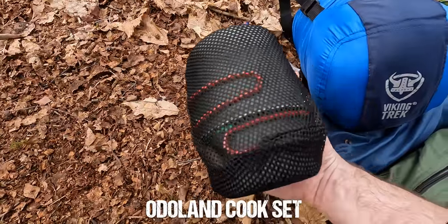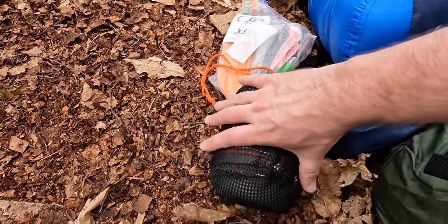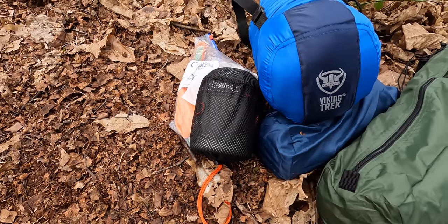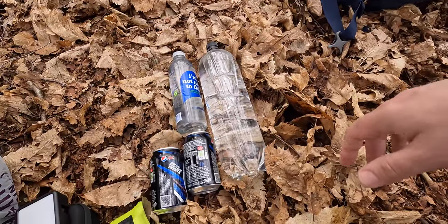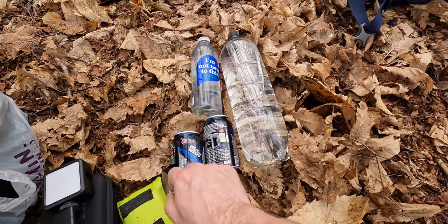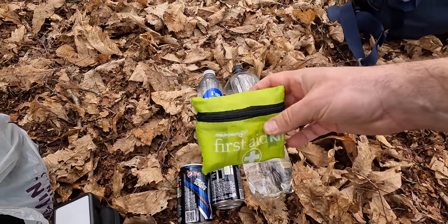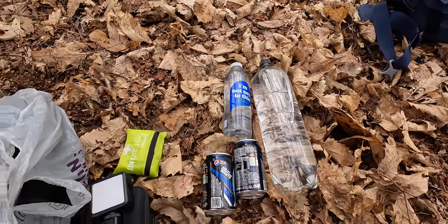Then I've got a cook set — a couple of pans, a stove, and a couple of other bits. I've also thrown a cloth and a rubbish bag in there. From home I've brought stuff you could just grab out of your kitchen: my water is in an old pot bottle and a smart water bottle, two cans of Pepsi, and a first aid kit from the pound shop.